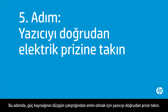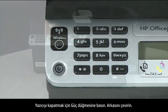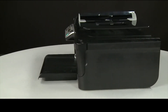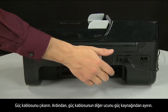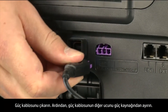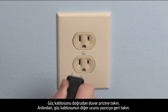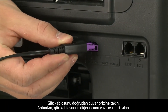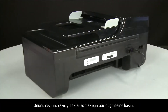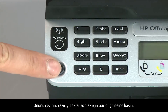In this step, you will plug the printer directly into a wall outlet to make sure the power source is functioning correctly. Press the Power button to turn off the printer. Turn to the back, disconnect the power cord from the printer, then disconnect the other end from its power source. Plug the power cord directly into a wall outlet, then plug the other end back into the printer. Return to the front and press the power button to turn the printer back on.